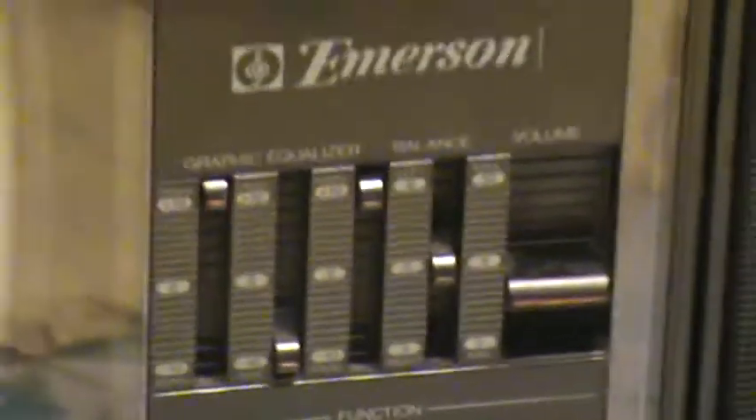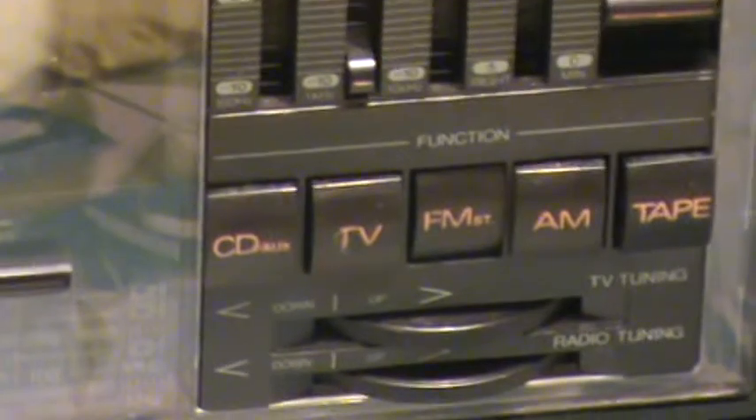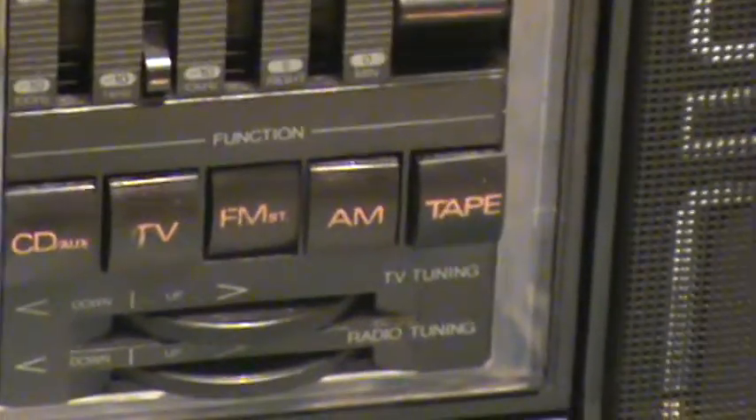Just a little overview of the features — your usual 1980s boombox. It has a small equalizer, balance, volume, CD, auxiliary, TV, FM stereo, AM, and tape. It's also got TV tuning and radio tuning. There's an AM FM scale — let me try to get under here where there's not as much glare. I'm not that good with the zoom yet, you'll have to bear with me. It's the scale for tuning.